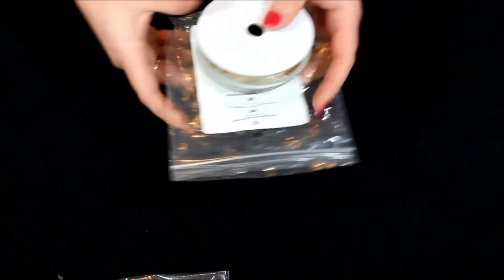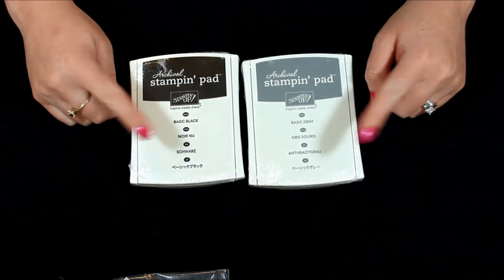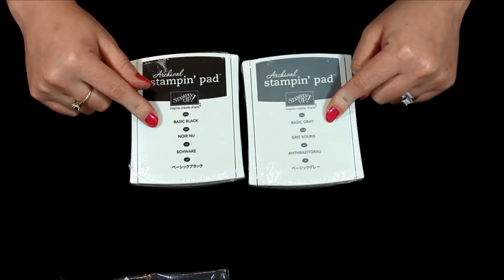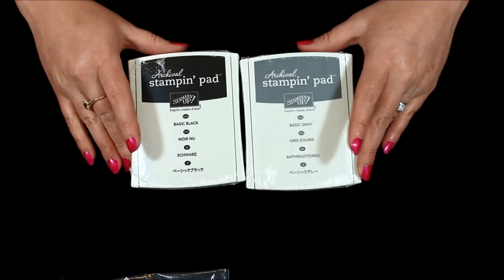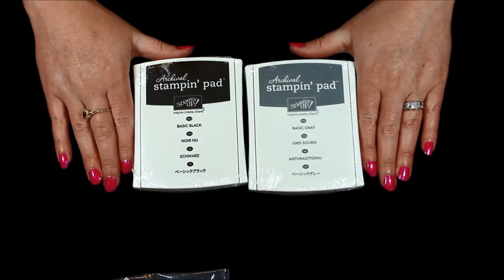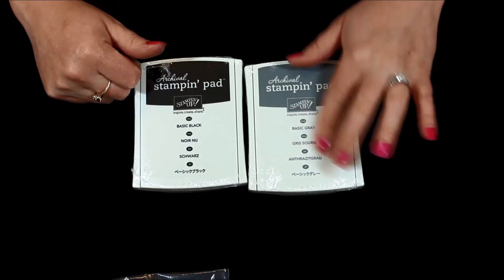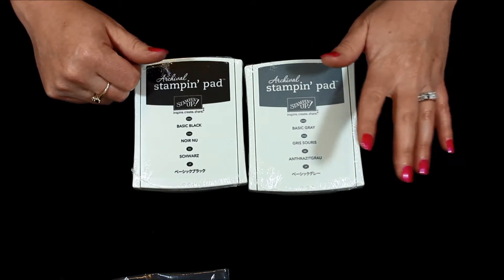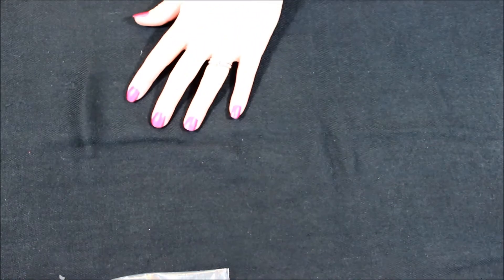Then of course we have the new basic gray and basic black ink pads. These are now perfect for doing archive stuff and they won't bleed. I'm super excited about the new black and gray — that'll be perfect for all of our stamping especially around Halloween. I like to use gray when I want just a little subtle look, still kind of dark but not as dark as black. Of course we still have our Memento and our Stazon for different projects.